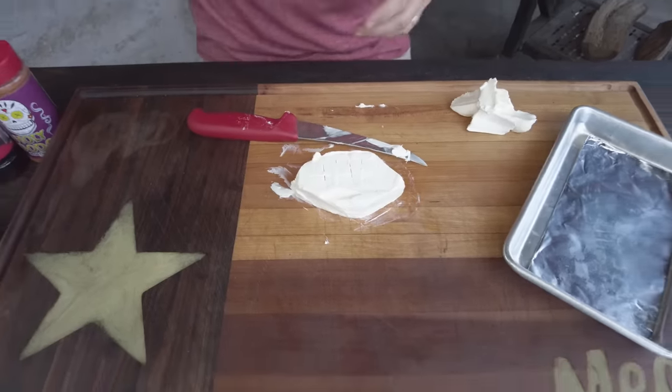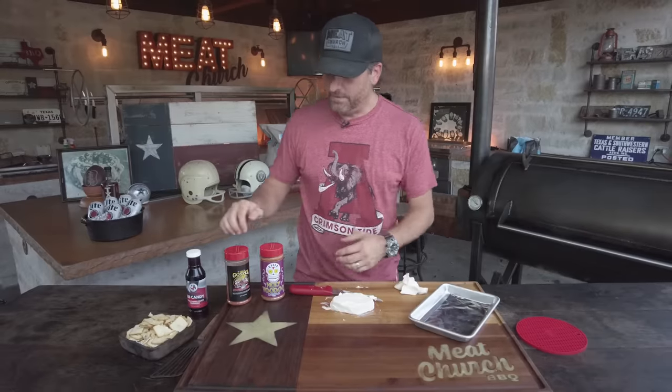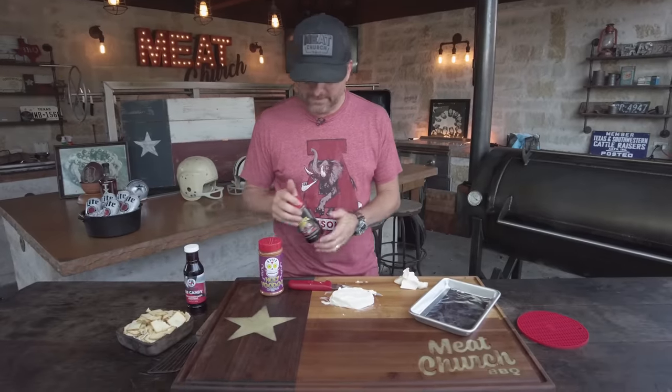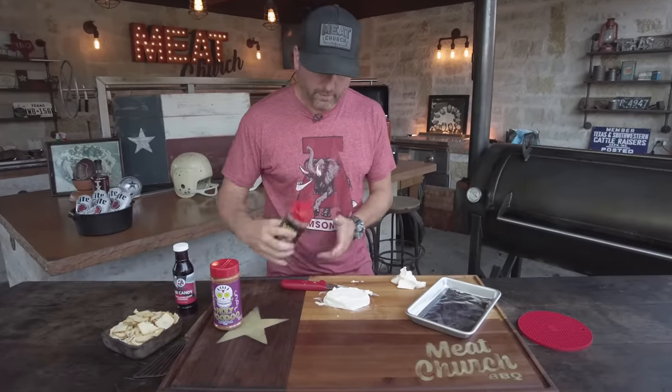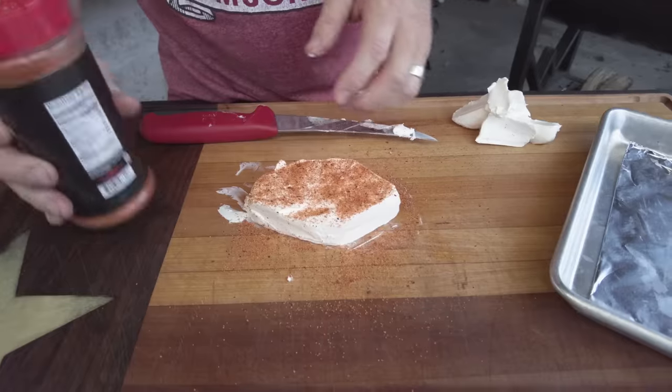Man, this is all you have to do — shape it and season it. I got a couple of great choices for you guys. Voodoo is amazing on it. Our Gospel all-purpose is amazing, has a beautiful color. We're going to go with that today. You want to season it on all sides. Use whatever rub you want.